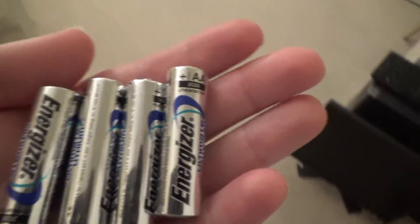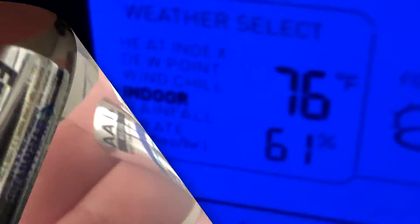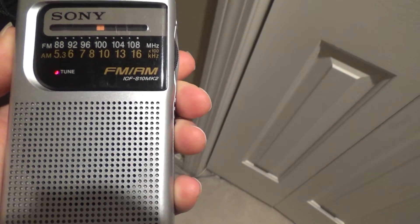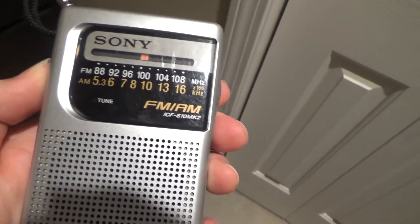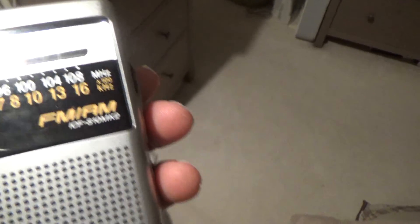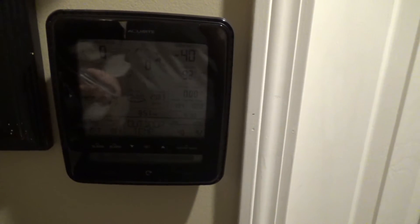So even though those batteries are checking out okay, I've got some other batteries here and I'm going to put these into the unit and see what happens. I put those other batteries in and we're still not getting a signal, so that is not a good sign. I took those other batteries that were in the sensor and put them in here just as another way to check if they're any good — and it's working fine. So I don't think it's an issue with the batteries. I don't know what's wrong with it, so I'm going to have to do some more investigating. We'll have to do a part two on this video.